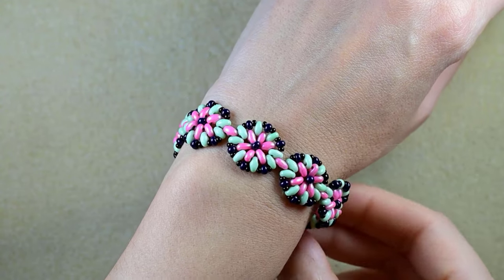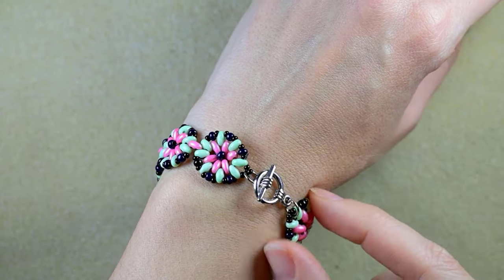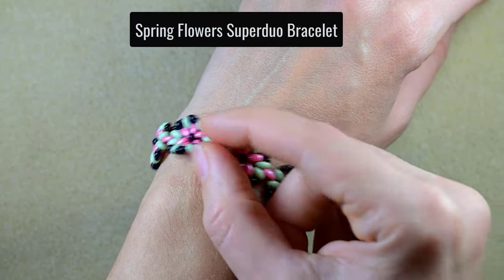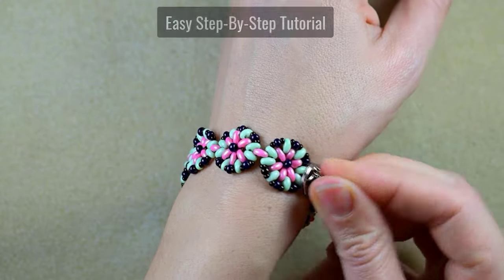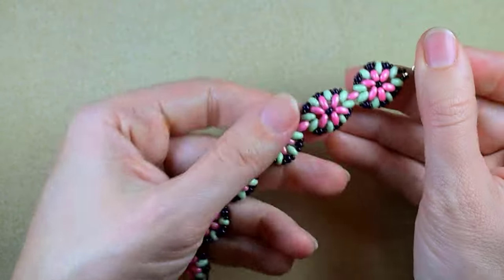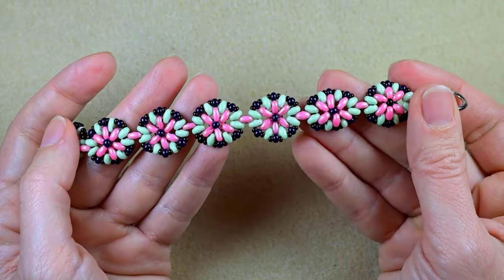Hi there you guys! I'm Teddy from Bijuteo Beading and in today's tutorial I'm gonna be showing you how to make this Spring Flower Superdew bracelet. It's easy to make and I'm doing it step by step so I'm sure that even if you are a beginner, with my instructions you will be able to make it by yourself.